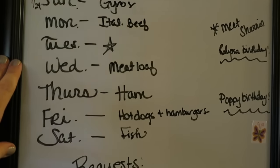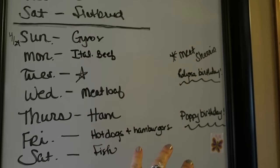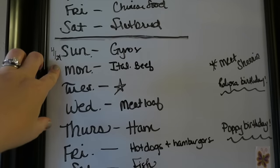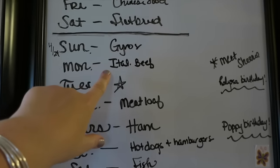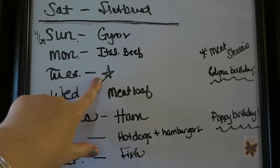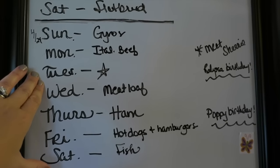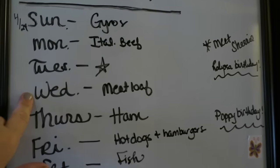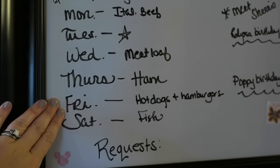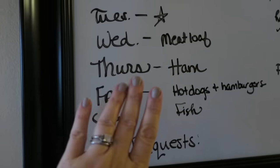This is the meal plan for the week — all the things you're going to see in this grocery haul. We've been busy the past couple weeks with lots of May birthdays in my family, so this is always a busy time. Tonight we're going to have gyros, which I'll show in the grocery haul. Tomorrow I'm making Italian beef in the crock pot. Tuesday we usually have a late night because Bella's got dance and we're not coming in until after seven o'clock, so it's usually a grab-and-go night. Wednesday I'm making meatloaf, Thursday we'll have ham.